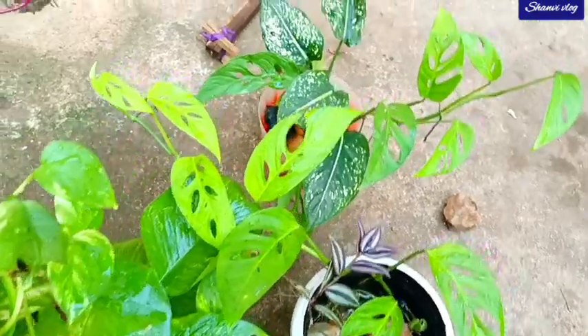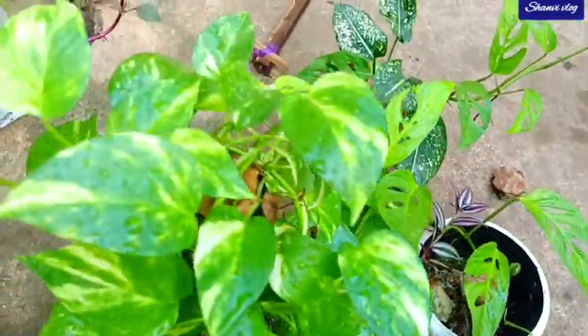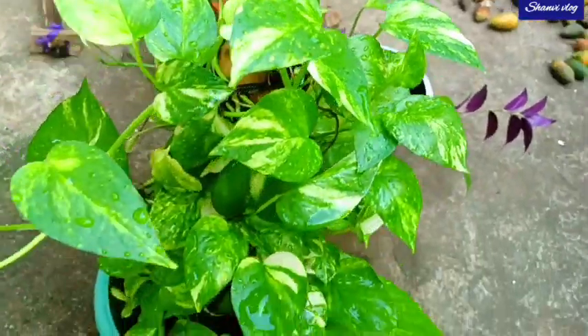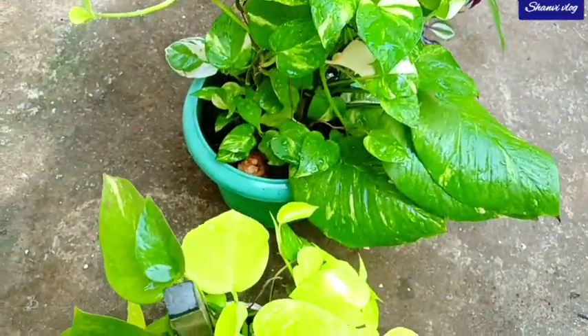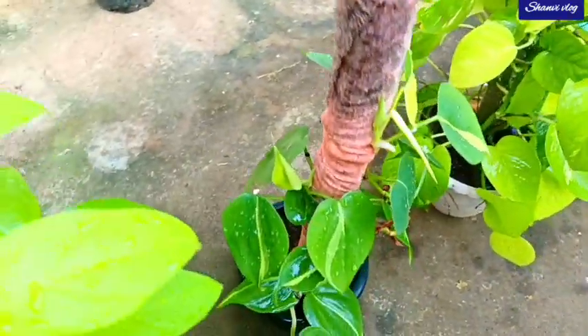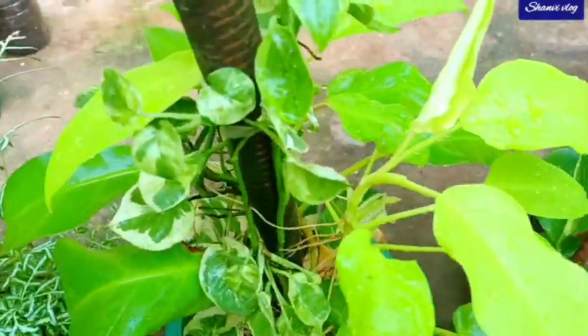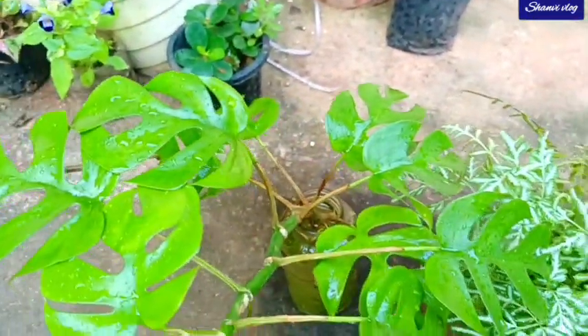We will have a lot of different products in the video. We will have a lot of water plants in our own place. We can use this plant as a default if we are using the plant in the field.